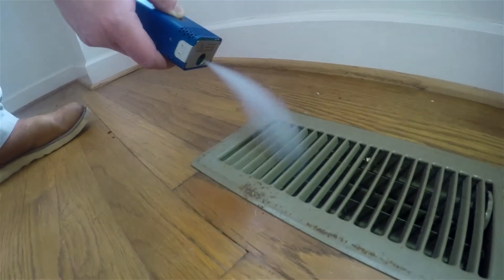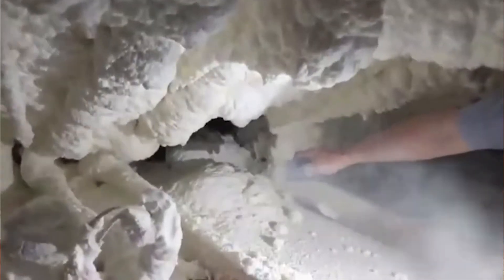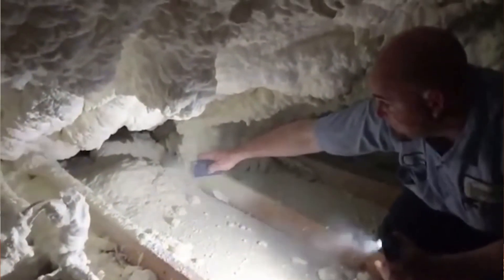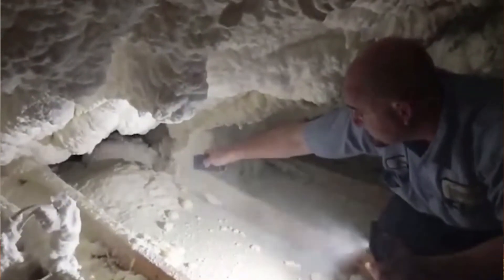Or you can depressurize the house too, as our friend Richard Sim sent this video into us a while back. You can see that they're checking out a sealed attic that has some holes in it, so as they're depressurizing the attic space with the blower door you can see that smoke blowing back at them.